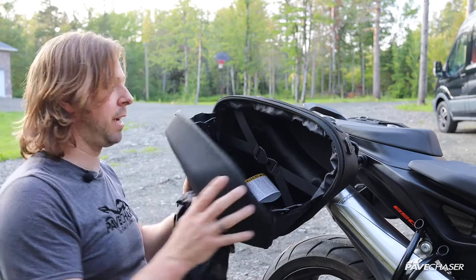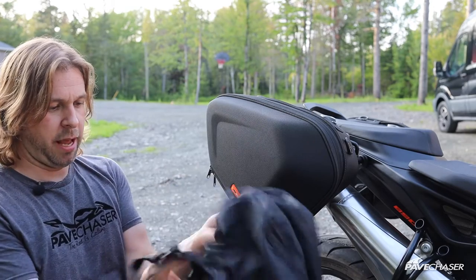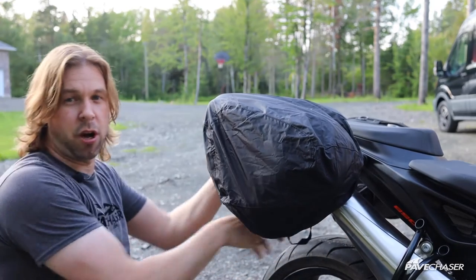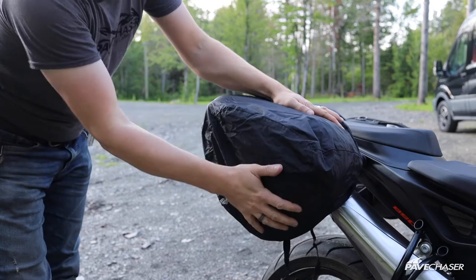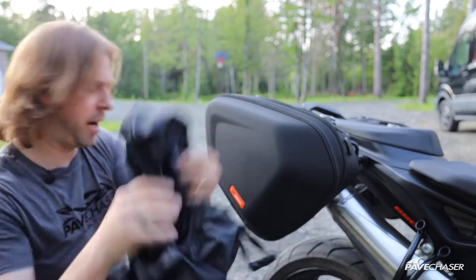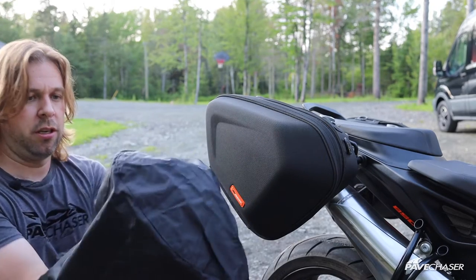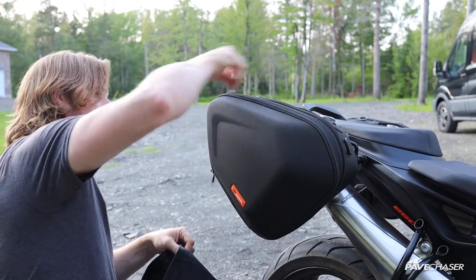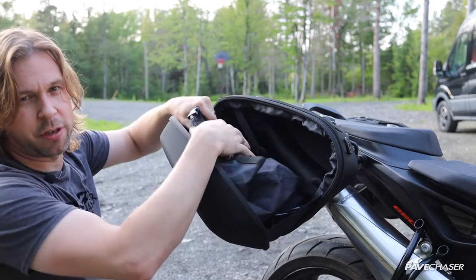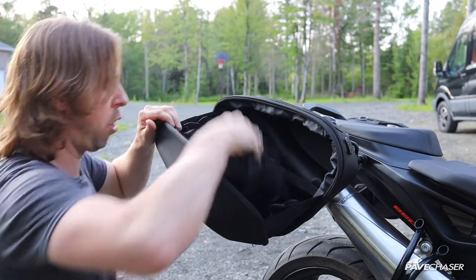The bags do come with two coverings — a waterproof insert and also a waterproof rain cover bag. You can put the cover on like so, and now you have a waterproof covering on the exterior of the bag. There's also a waterproof interior lining as well as a waterproof bag insert that goes inside the bag. So between having your items wrapped in the insert and the bag covered with the rain cover, I think you're going to have a pretty good waterproof system.